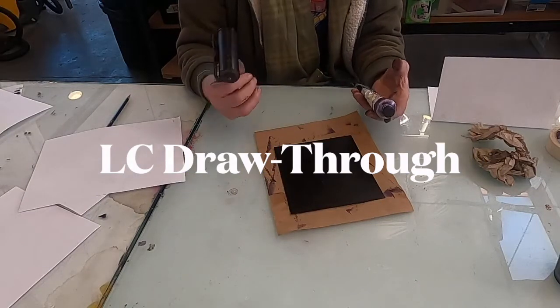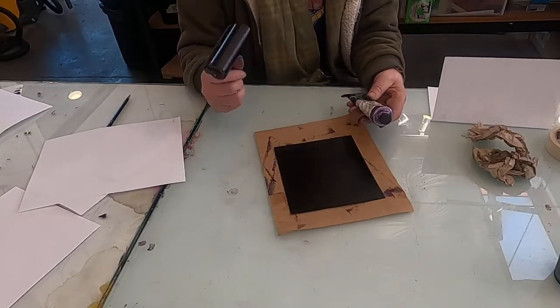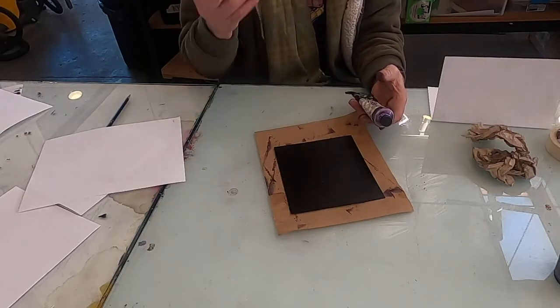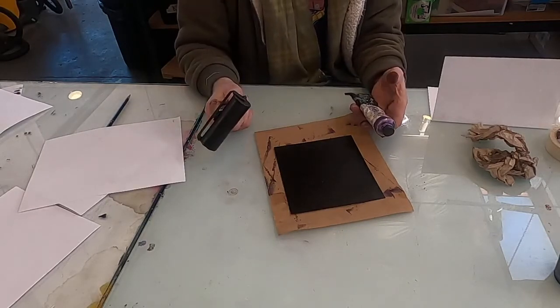Here's another process. Hi everybody. This is called draw-through, or trace monotype, or monotype.